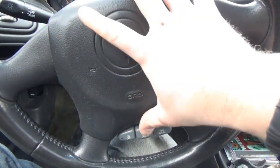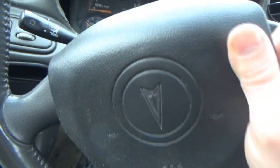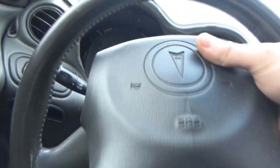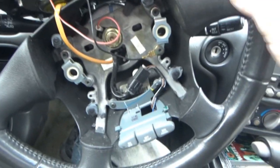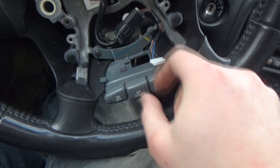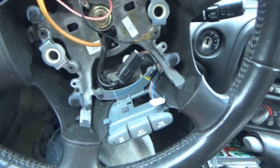We got both those screws loose — now we just take the airbag out. Remember our fuse is pulled so we should be okay, but you still want to be careful. I also disconnected the horn relay because us pushing on this stuff — I didn't want the horn to constantly be going off. Here's what we've got with our cruise buttons — I don't understand how the buttons are still here, the connector is still plugged in, but the actual little connector to the buttons is not plugged in.